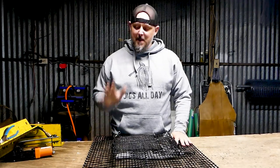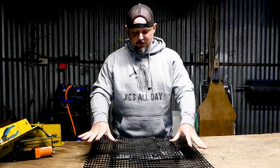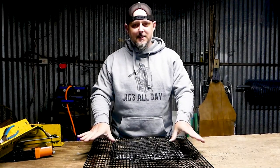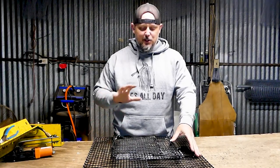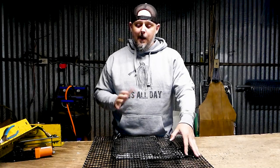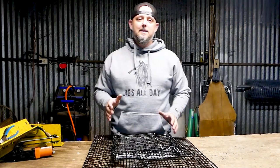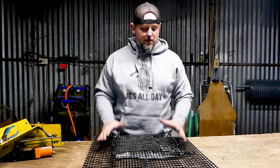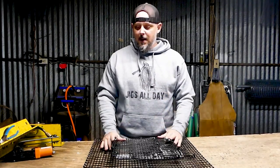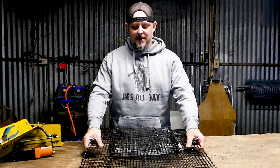Hey guys, Mike here at Real Texas Outdoors. I'm excited to share this video with you. What you see here — this flat piece of material on the table — is actually a fish trap. I've been toying with the idea of creating a collapsible trap for some time, but I've just been so busy building traps and doing a lot of stuff myself that I hadn't had the time. This year I've had enough help to finally put some ideas together and construct one I actually like.